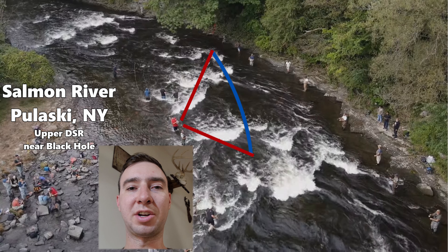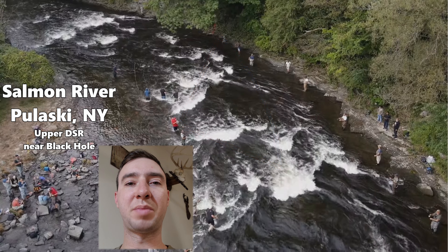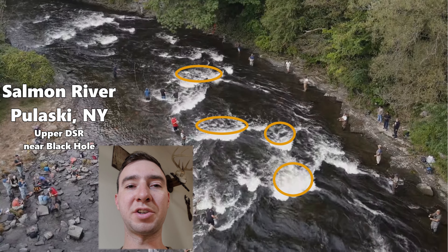As you can see here, this is the water coverage that you're going to get. You can keep doing this until you get to the edge, or in this case you may run into more fishermen before you reach the edge, so just be respectful. Be sure to pay close attention to large structures such as rocks and logs, and the fast water behind those, as those will hold a lot of fish usually.